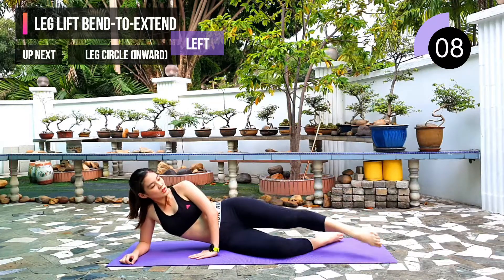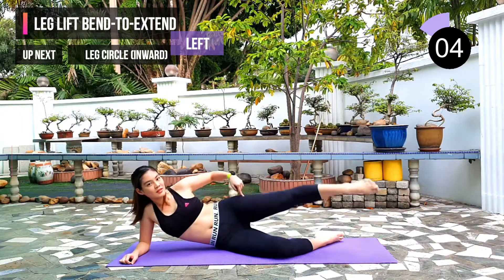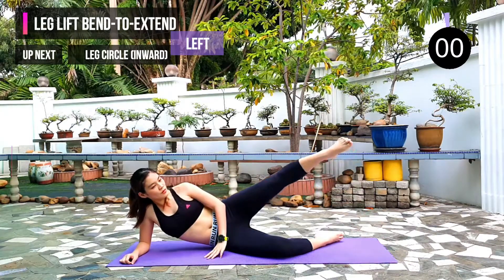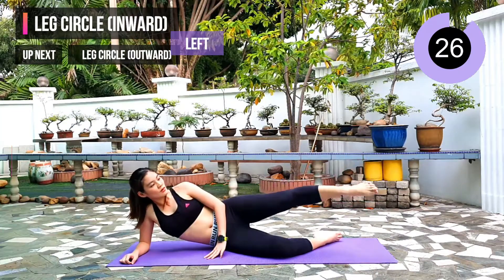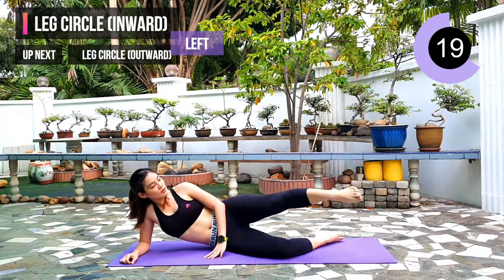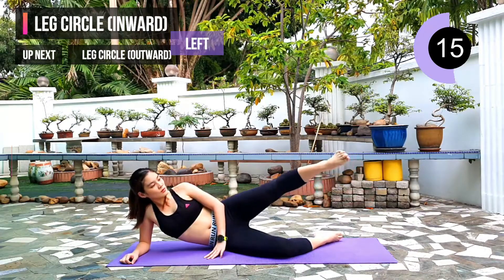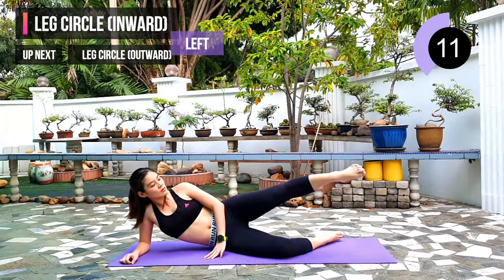10 seconds left. Next exercise: leg circle inward. Remain on the left side. Use your whole thigh to draw the circle inward. Keep going — I know you start feeling sore now. It is going to be worth it.